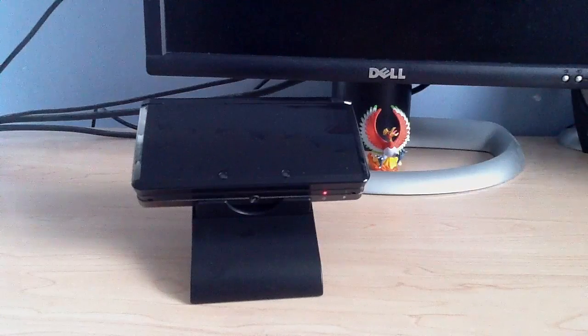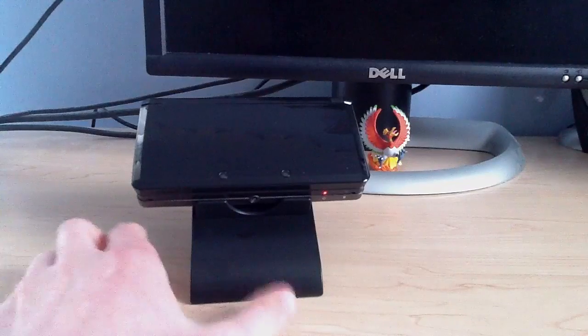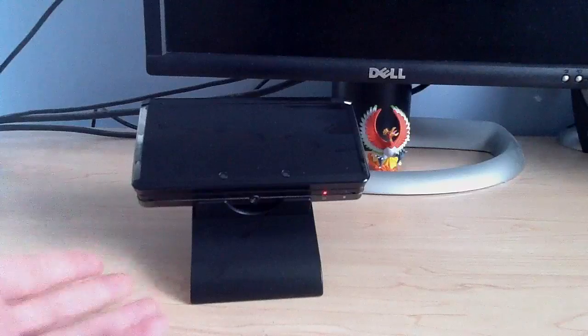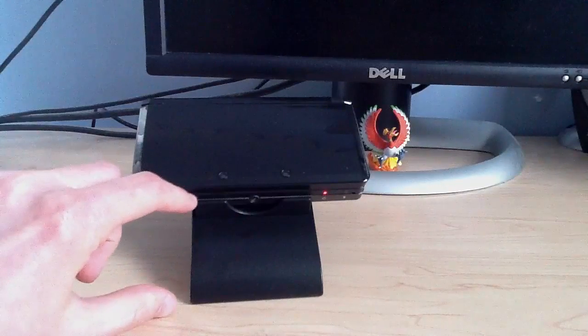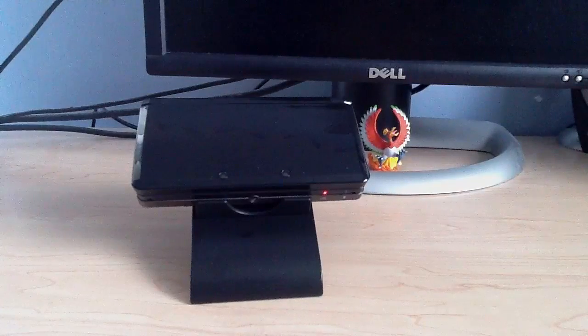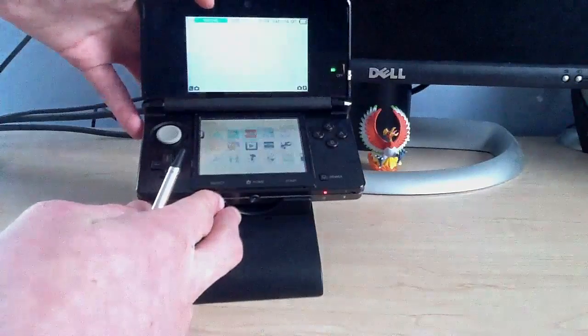Hey guys, Henjo555 here. Before I get started in this video I've got three cool tips for you guys to use your new Kid Icarus Uprising 3DS stand. For those of you who have not gotten the game yet, it's a plastic stand that folds out — it's sitting up right now and it's about maybe three or four inches off the table surface. The stand not only works well with the game because the controls are a little bit difficult, but I've got three other ways you guys can use the stand.